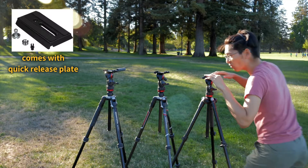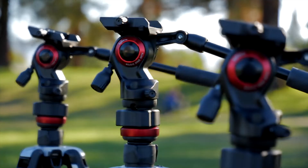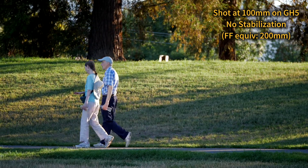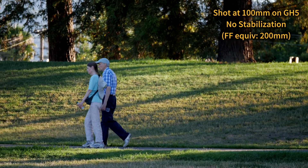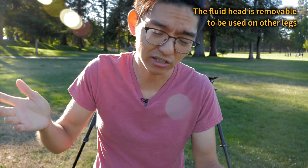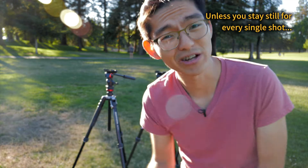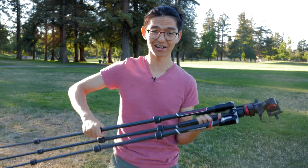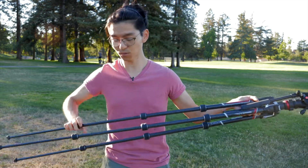They do have one thing in common — they all share the same fluid head. Is it a good head? No, it's not. But it gets the job done. The head itself is very lightweight, almost like a photo ball head — very small, it doesn't have the weight of a normal production fluid head. And that is why you need a travel tripod in the first place: the weight, the flexibility, the convenience. And this fulfills it. I used to bring a cheapo travel tripod with me, but it had a photo head, so I ended up not really using it. If you use a photo head, you might as well handheld — there's no point.